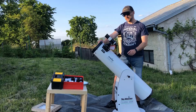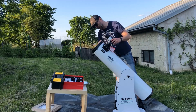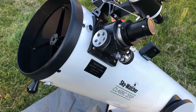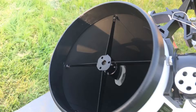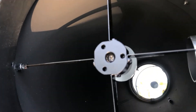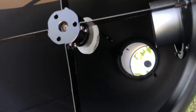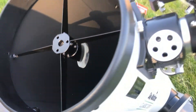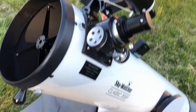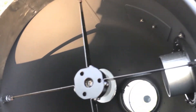Now we will have a look at some of the details that this telescope has to offer. The most important thing of any reflecting telescope is the primary mirror. In this case we have a parabolic mirror made of borosilicate glass with 94% reflectivity coatings. The only thing you need to remember is: parabolic is good, spherical is bad.